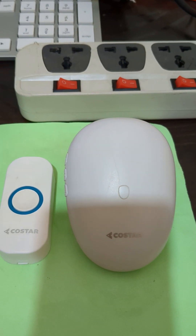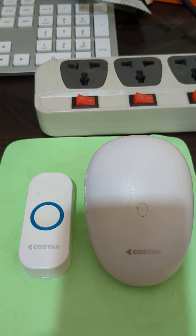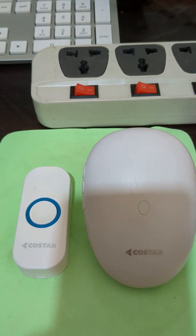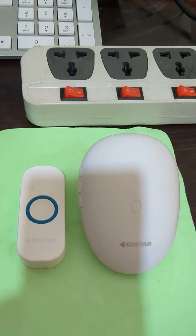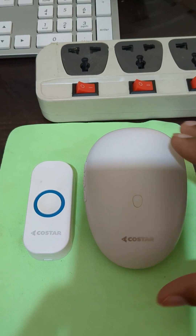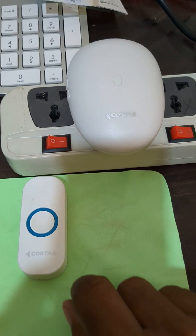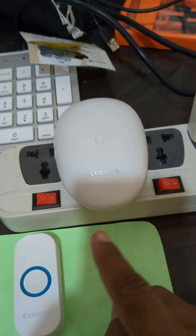We have received one device which is faulty and the reported issue is no sound. We are going to connect it to the electric board for checking diagnosis. I just connected it to the electric board and now we are pressing the push button. The LED is blinking but there is no sound.